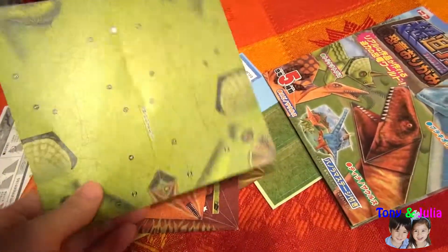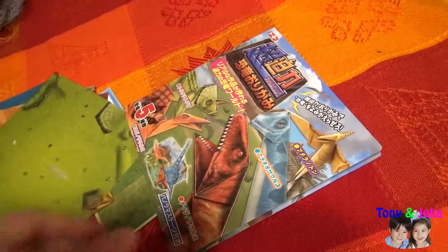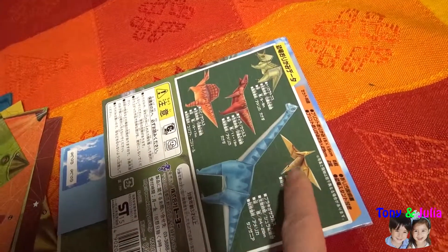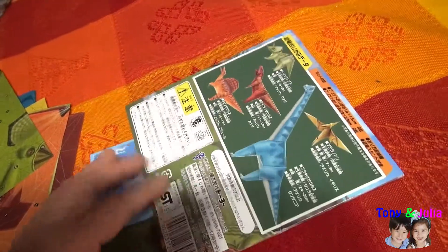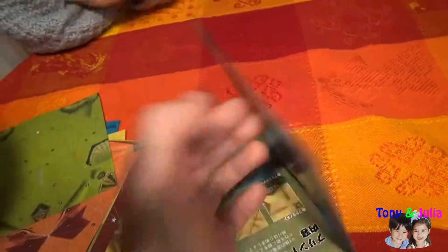So we can make the dinosaur with this one-scale paper. There is a different kind of dinosaur. It looks nice. Yes, let's start, Anthony.